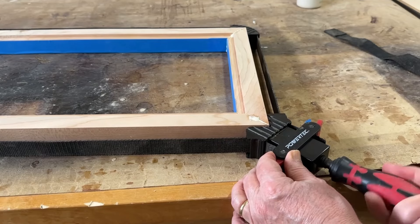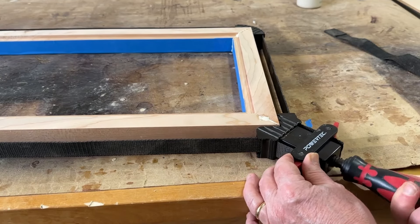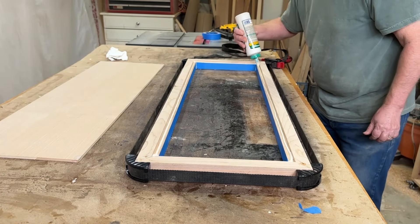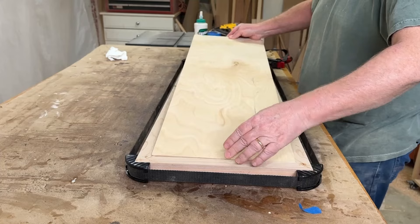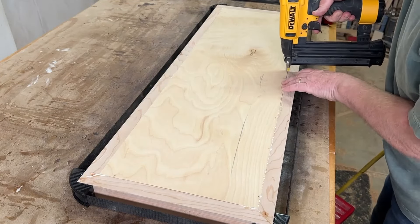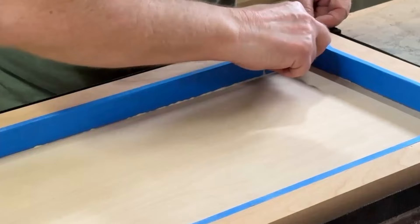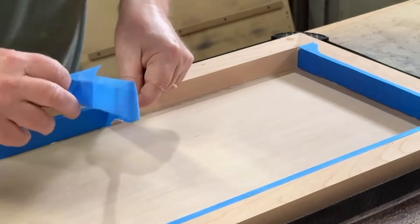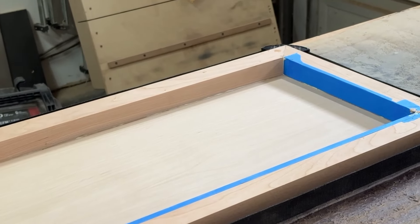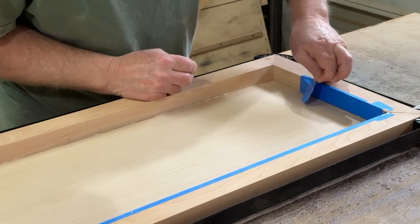The strap clamp makes gluing up super easy and holds the miter joints until the glue's dry, and I'm using some brad nails to secure the quarter inch plywood base while the glue sets up. At this point I'd already sanded all of the inside surfaces. They'll be stained and visible in the final piece, so the blue painter's tape here is just to help control the glue squeeze-out.